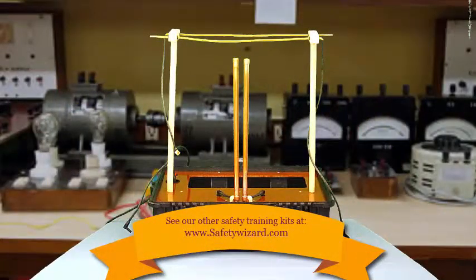Never forget, this is a live demonstration using 17,000 volts. Wear your gloves, wear your safety glasses, and keep control of your demonstration at all times.